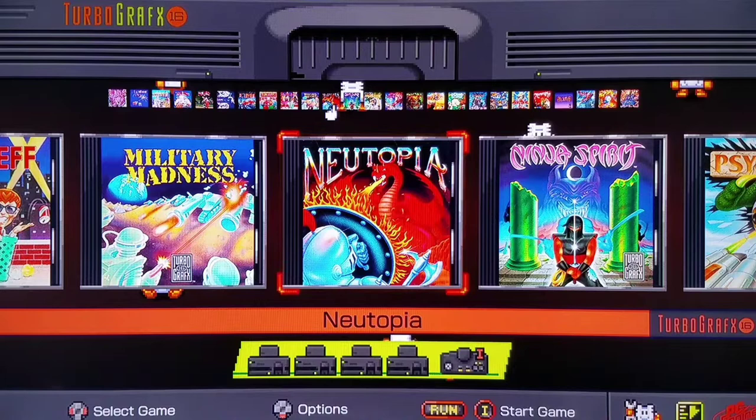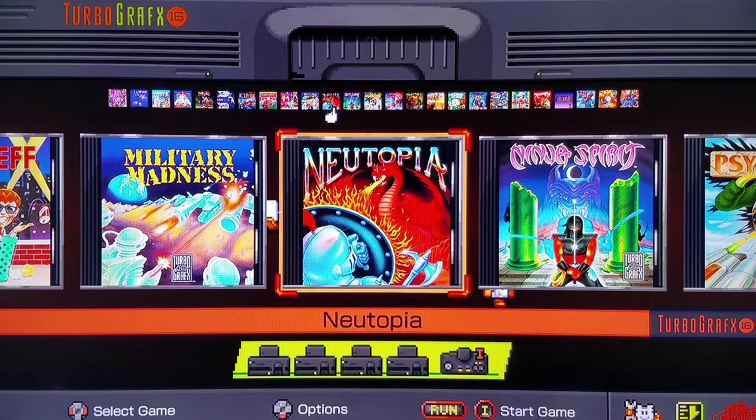Lo and behold, the main user interface of the TurboGrafx-16 Mini. I'm thoroughly impressed — this is awesome. There's so much great on-screen action going on here with the little animations. And one better way to start things off than with Neutopia — a great Zelda-style game. Enter the hoop card.